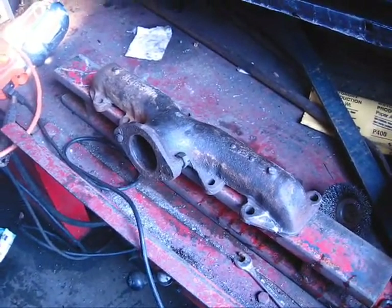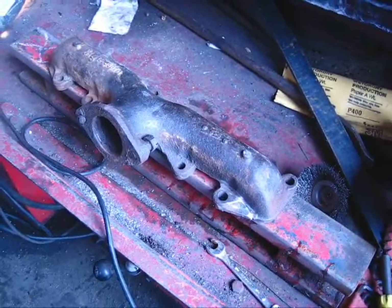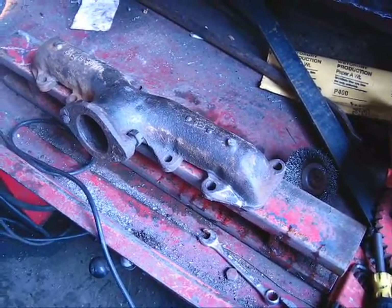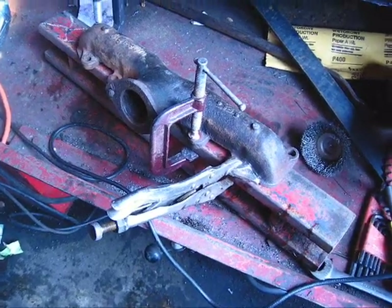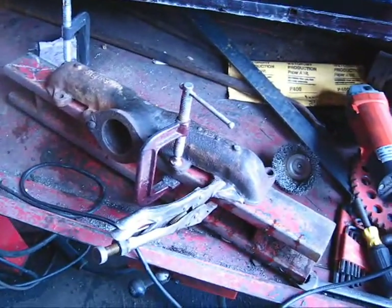All I'm going to do is clamp my manifold on it so it'll hold it perfectly flat, and then I'm going to weld this. I can only do it like a quarter inch at a time because I have to let it cool — you can't let this stuff get too hot or it'll crack. Alright, I've got it all clamped down good.